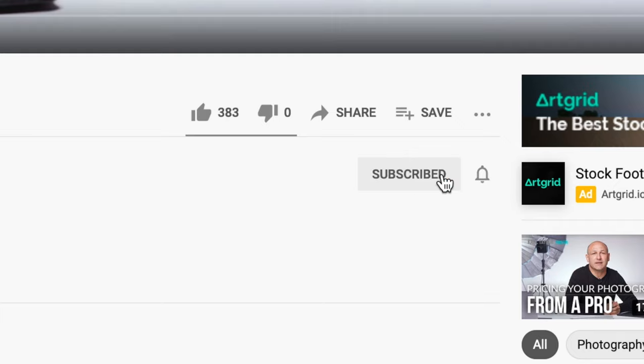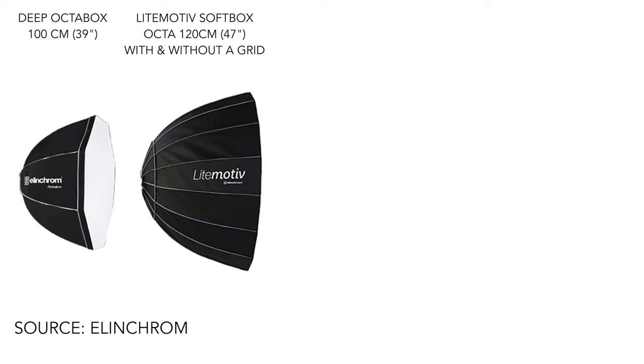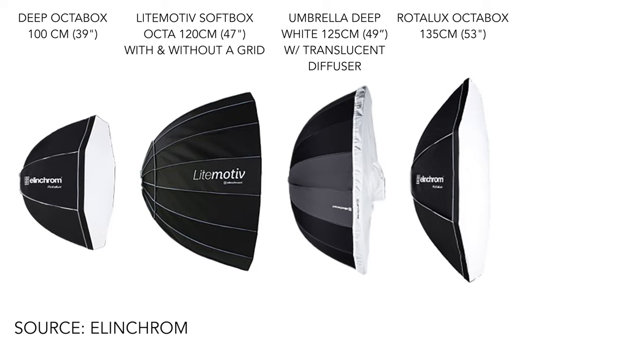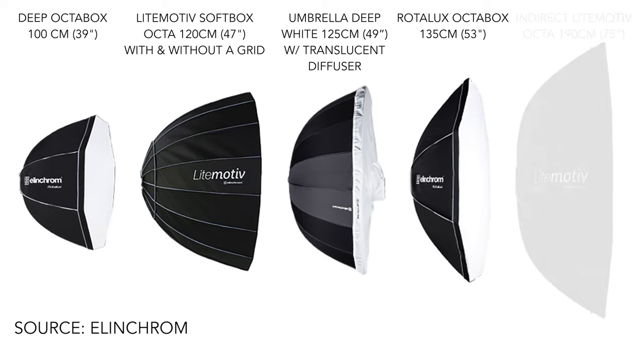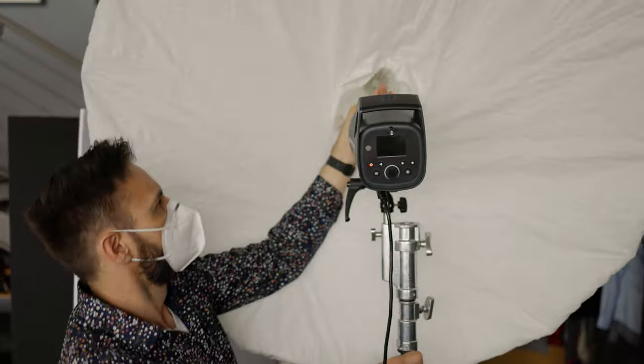I'd appreciate a thumbs up, and if you're not subscribed, please press subscribe and sign up for the bell. A shout out to our model Paulo, stylist Pablo Roberto, and videographer Rob Tracy — links to their accounts are in the description. The five modifiers — plus one with a grid — tested today in order of size are: the 100 centimeter or 39 inch deep octobox; the 120 centimeter Light Motive 16-sided parabolic style softbox; the 125 centimeter or 49 inch deep white umbrella with a translucent cover; the 135 centimeter Rotolux octobox in shallow format; and the 190 centimeter Elinchrome indirect octobox.